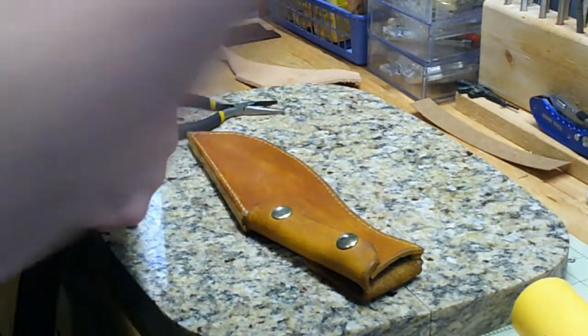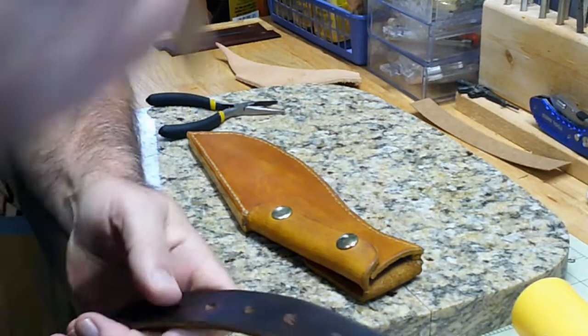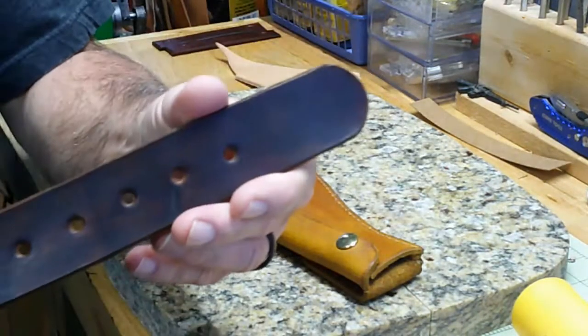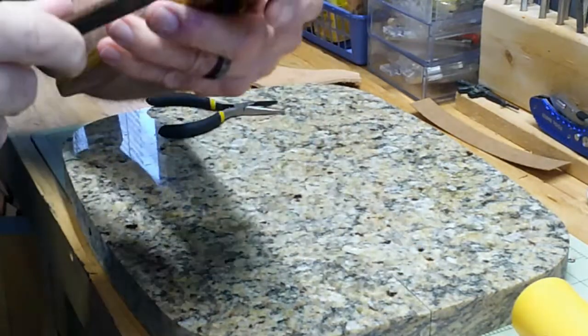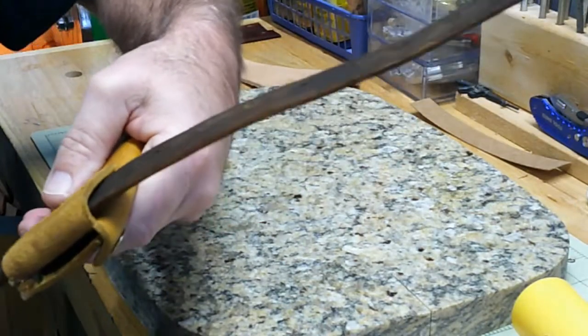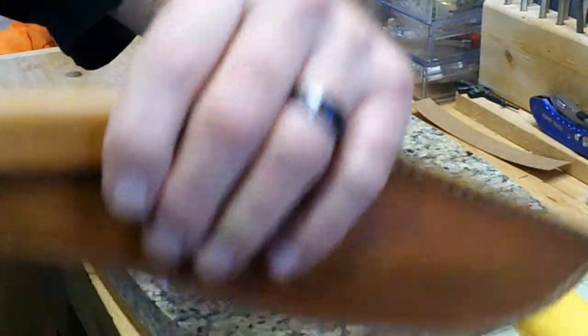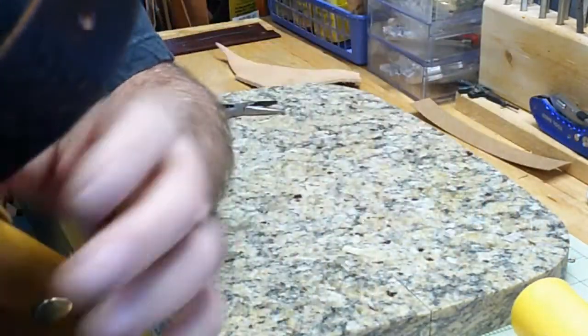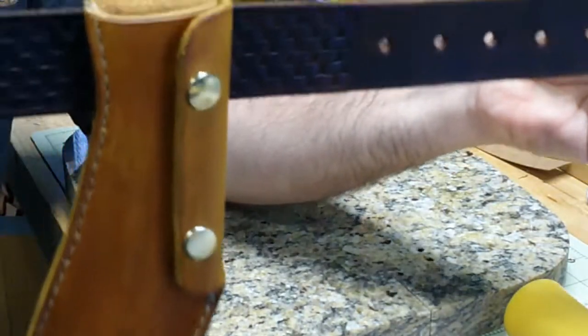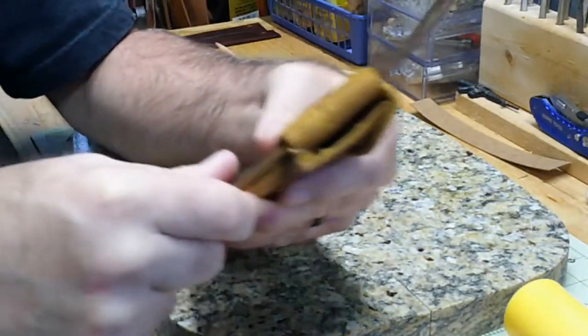I've got a belt here — a basket weave belt that I made. This is a one and a half inch belt, which is a pretty wide belt. You can see that slides right through there with a little bit of room, so a good one and three quarter inch belt. But I'd say one and a half is probably going to be about right. And that goes in and out of there really easy.